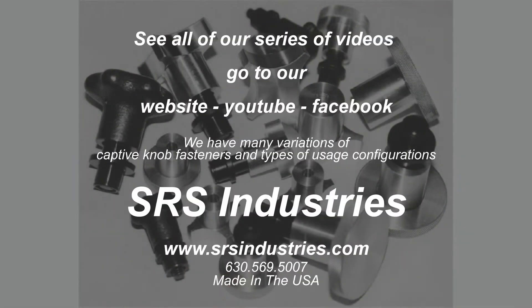See all of our series of videos by going to our website, YouTube, or Facebook. We have many variations of captive knob fasteners and types of usage configurations. See you in our next video. That's SRS Industries, 630-569-5007.